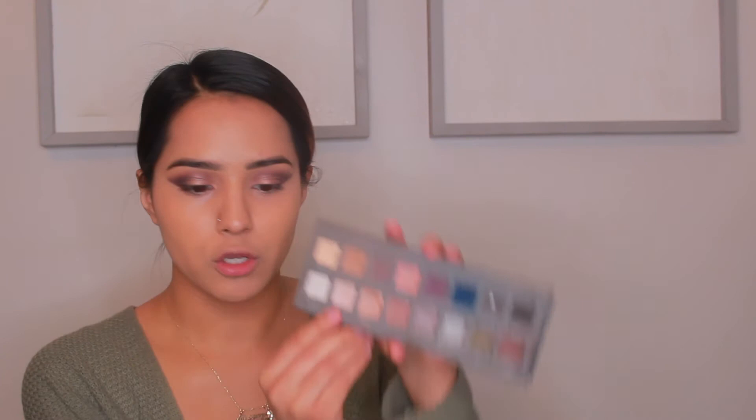Now we're going to do the rest of our eye color. From the Lorac palette I'm going to go in with the shade Beige to highlight in the inner corners of my eyes and then under my eyebrows.